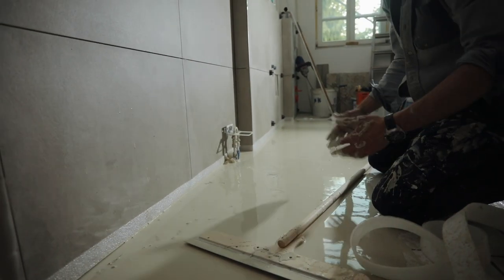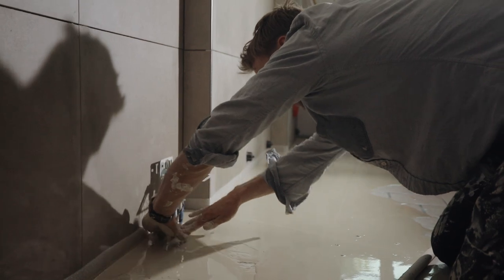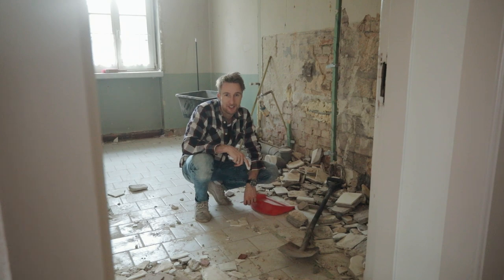How bad could it not go, Dick? How bad could it not go? Yes. Oh! It's on the other hand if it's hot! Wait — it's on the other hand!